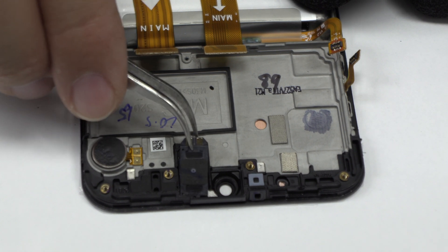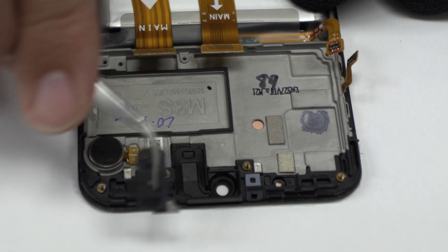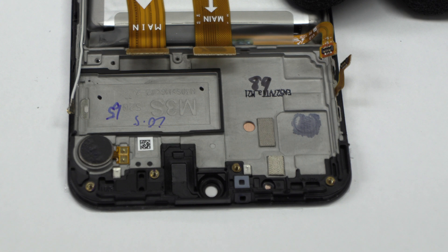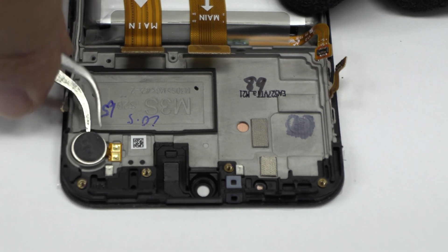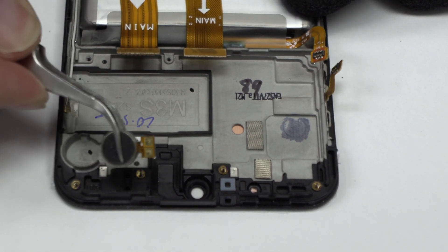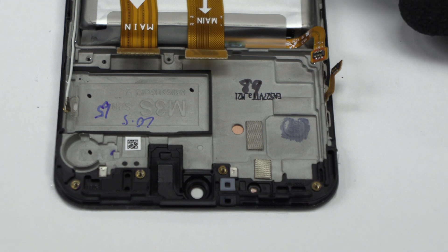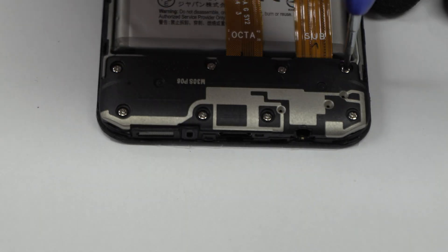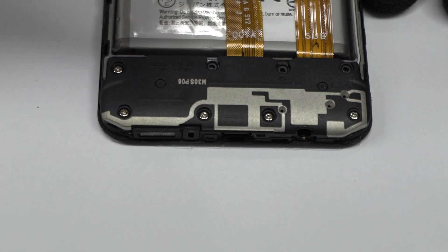Now we remove the earpiece speaker. We release the vibration motor which is attached to the middle frame of the screen. We remove the screws.